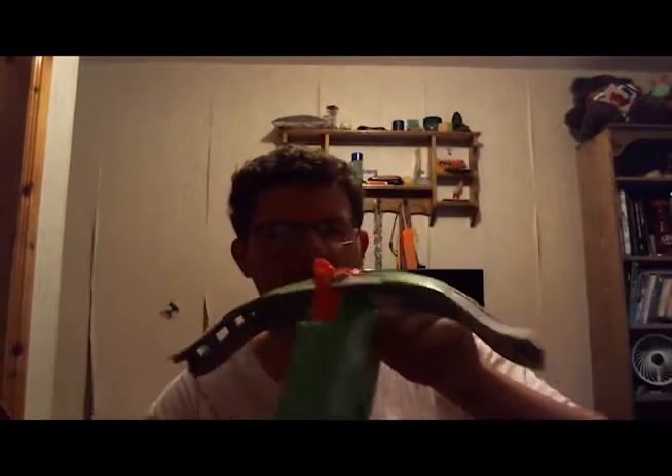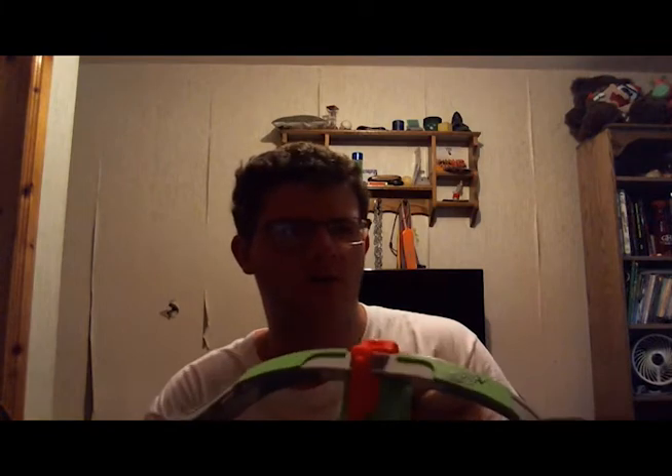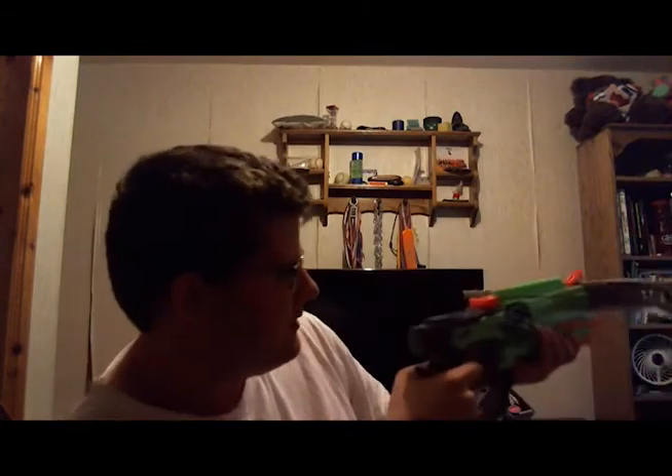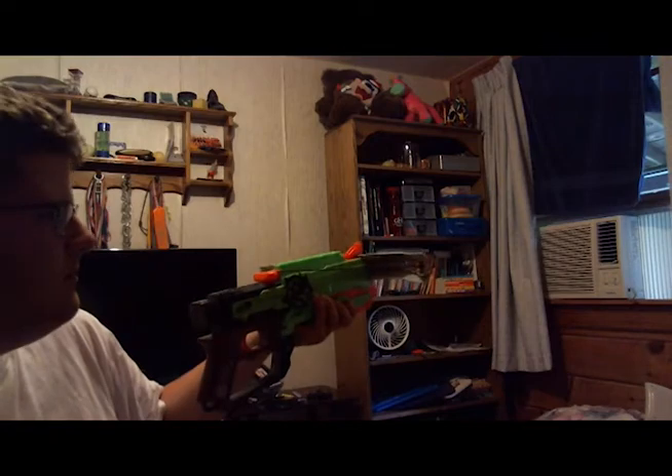It comes with four Zombie Strike darts and an instruction manual. The accuracy is pretty good — if I had a dart and shot it at that air conditioner right there, aimed right at the vent, it'd be pretty much dead on. Oh, and you can see part of my room there with the pink llama thing in the background.